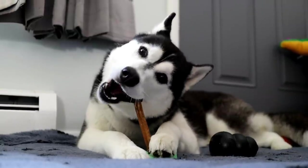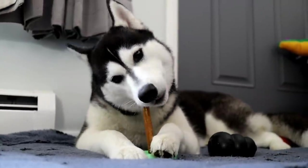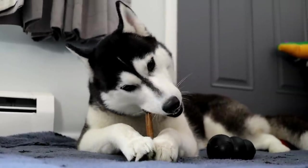If you can't brush your dog's teeth, bully sticks are a really good alternative. It's not perfect, but it will help over doing nothing.